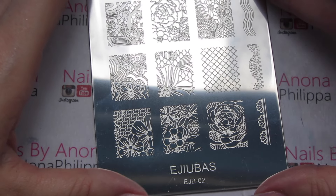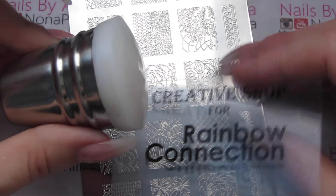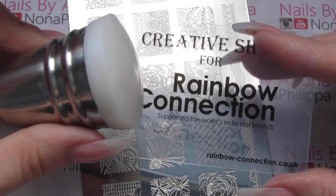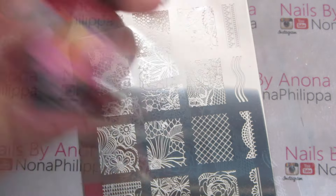Next I'm going to move on to EJB02. I'm going to use my Creative Shop Space Collection Stamper and the scraper that came with it, and then I'm going to use Smeltester Kelly in Buffy.